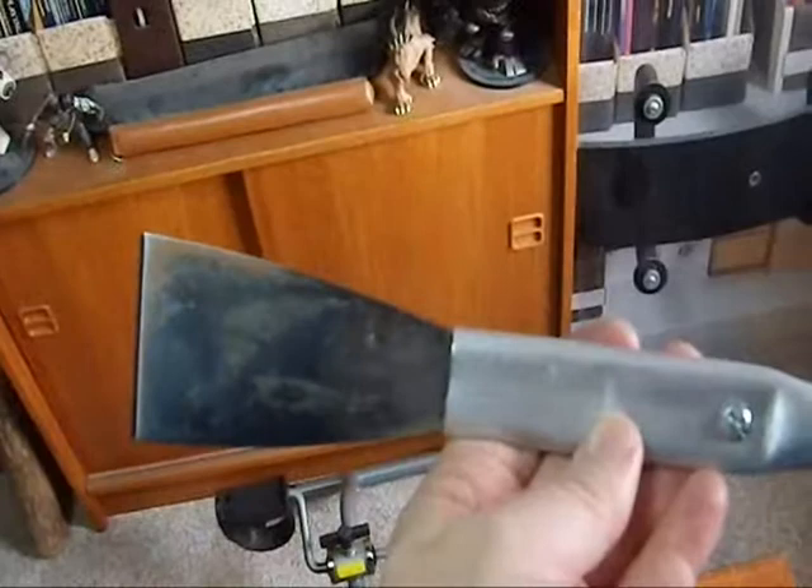So there you have it — one putty knife with an extension on it. Hopefully next week when I give it to ED, she will find it useful.